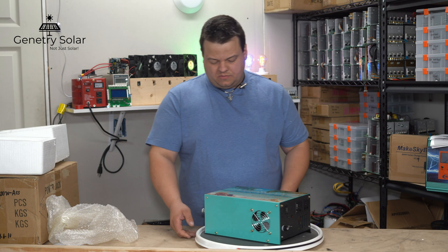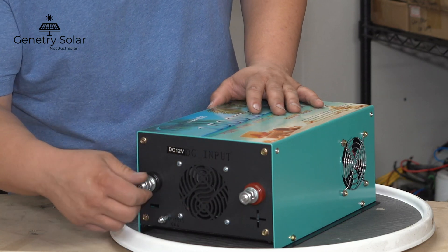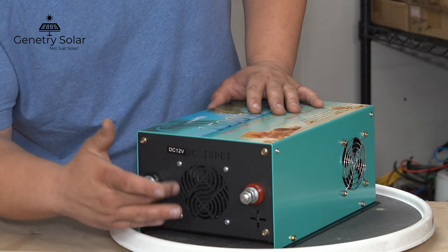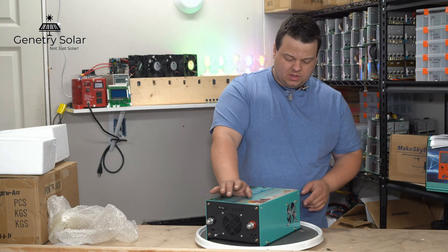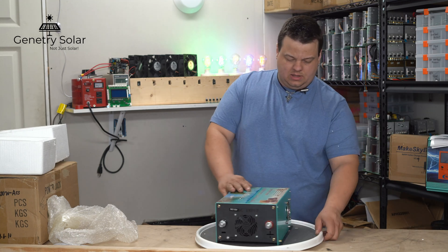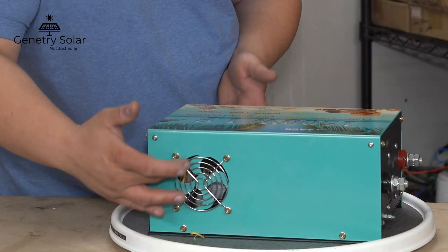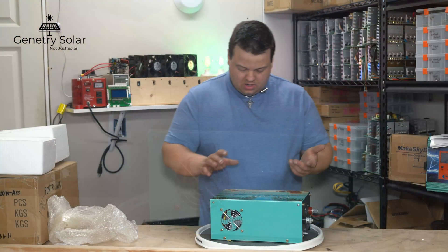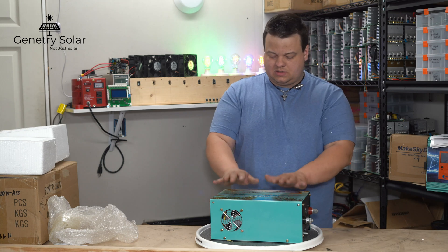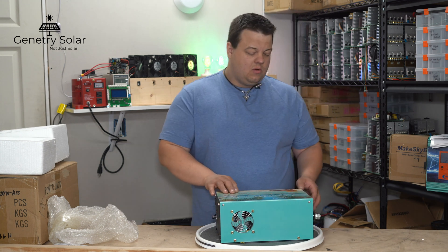On the DC side you have a positive and negative connection for your battery bank. There is an opening with a fan — I believe that's an 80 millimeter fan; the larger inverters use a 120 millimeter fan. New for version 9 on the side, you'll notice what looks like a 60 or 80 millimeter fan opening, but there are actually no fans on the side — it is strictly aesthetics. You could mount a short fan there if you wanted to.